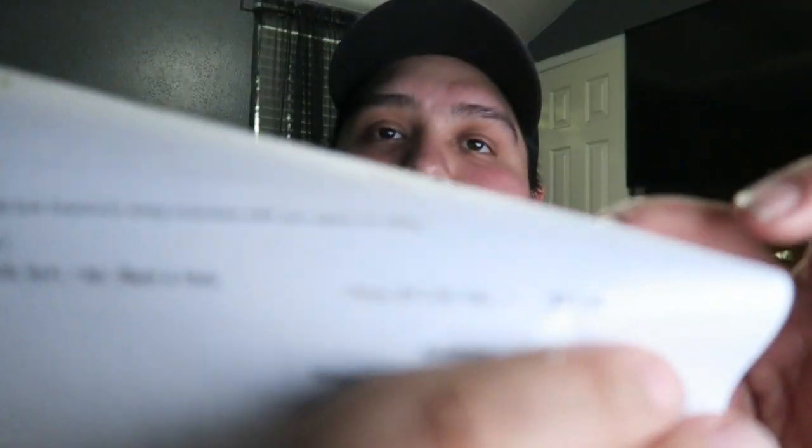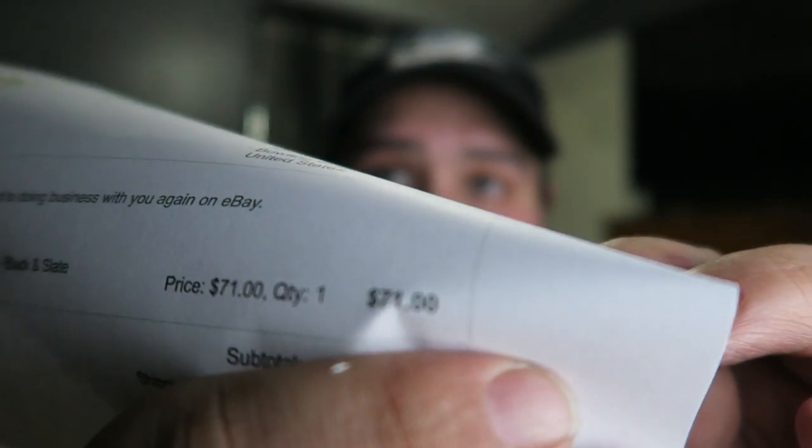Without further ado, let's go ahead and dive right into the unboxing. If you don't want to see the unboxing, thank you for watching. If you are a loyal C Nation subscriber, enjoy this unboxing. I got my little knife right here, so let's go ahead and do it. Let's open it together — open sesame! We have here the receipt.